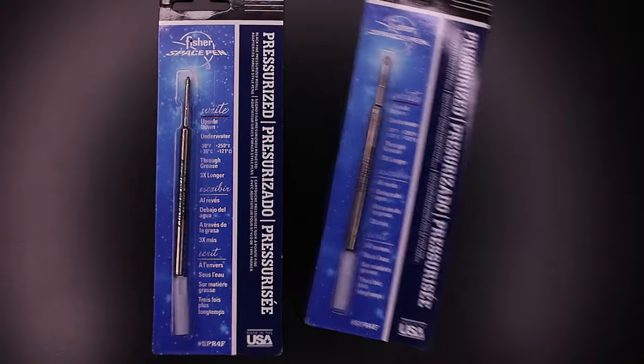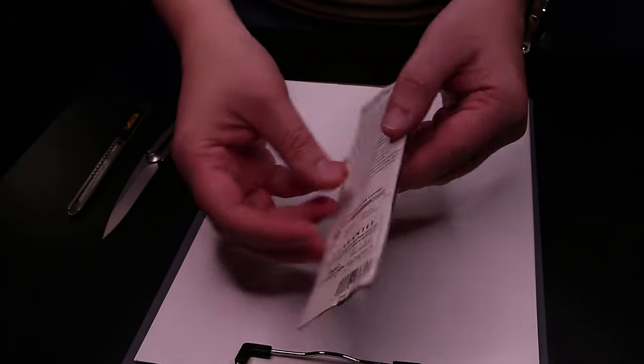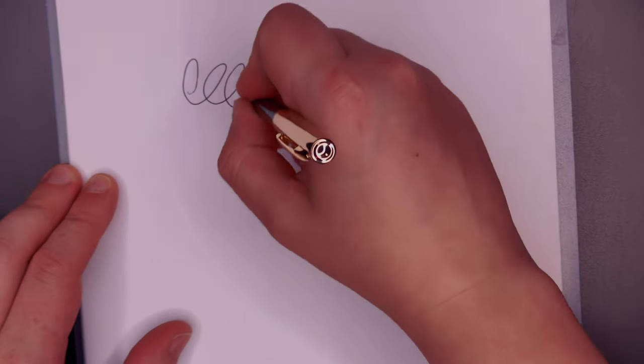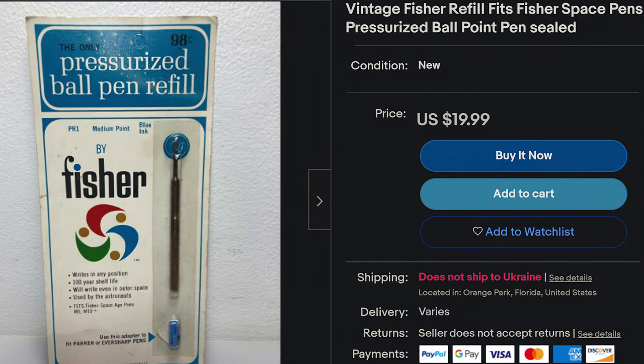Brand new refill, brand new notebook, and lots and lots of squares. I guess it's a golden opportunity to test their lifetime warranty. Fisher also promises 100 years of shelf life for their inks. This is a never-before-opened vintage Cap-O-Matic — I think it's from 2006 — still 11 years old, and it's not dry right from the get-go. I really wanted to get an older refill on eBay, but no one's shipping to Ukraine. If someone can get me one from the '60s or '70s, it would be greatly appreciated.